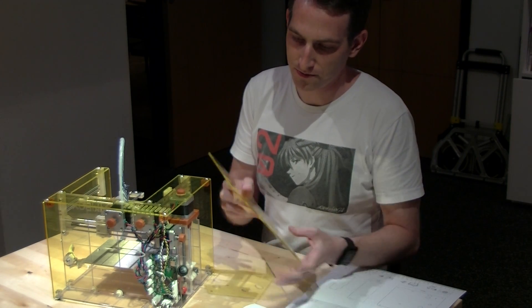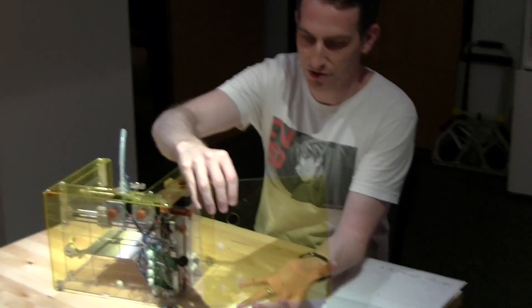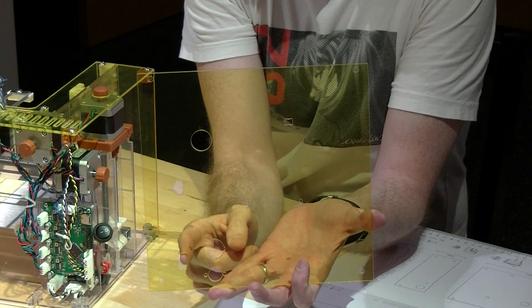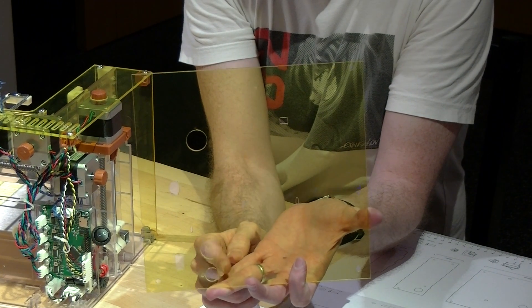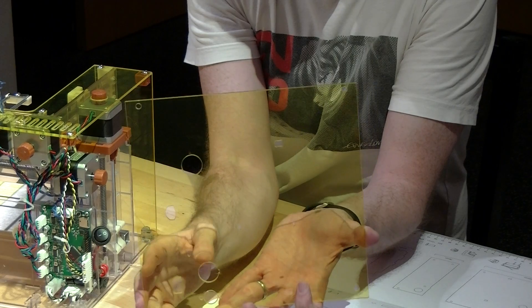So this goes in this orientation. The holes here may or may not be the same. Also, these two holes — the smaller holes on either side — will be removed in the next revision.